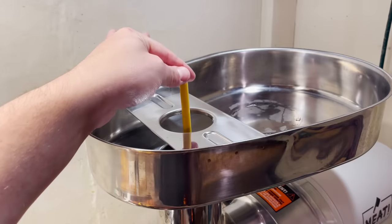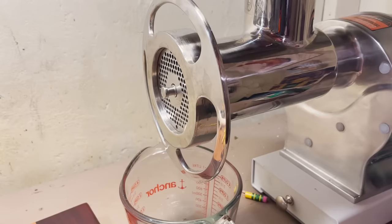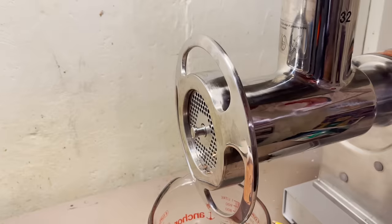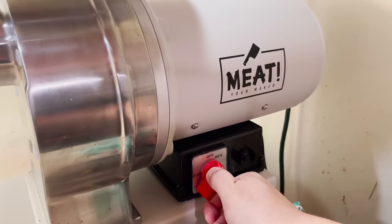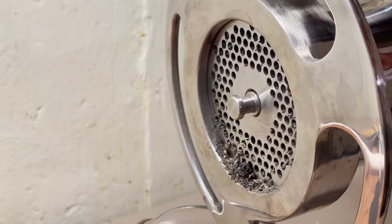We'll start with just one. It's certainly making some very disconcerting noises. I can't tell if that's smoke or powder gratified.